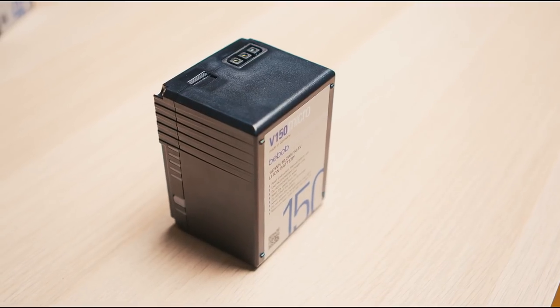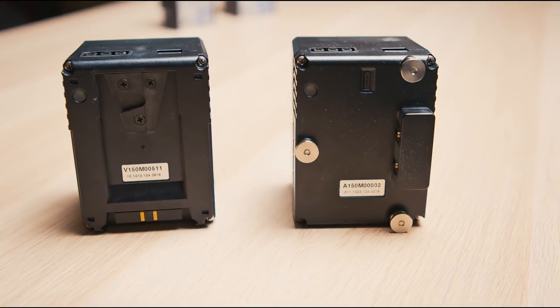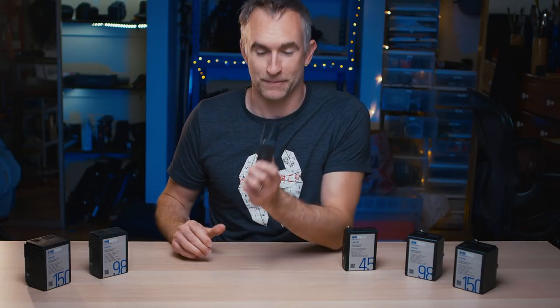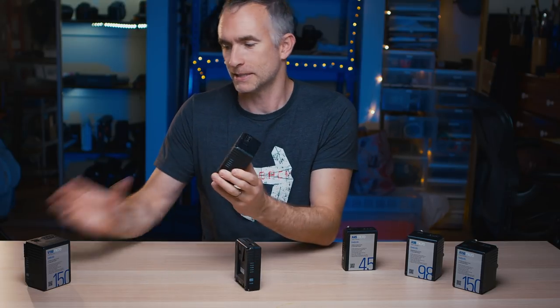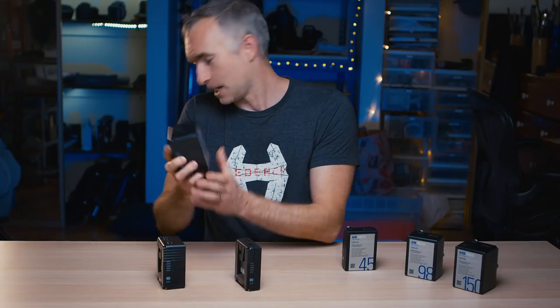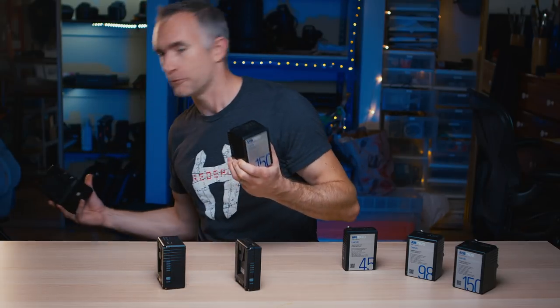These guys are made in Germany. They come in both the V-Mount and the Gold Mount, depending on what battery mount you have for your rig. They are really, really small. This is the 45 watt hour one, this is the 98 watt hour one, and this is the 150 watt hour one. The 150 is tiny — compare it to a regular size V-Mount. They're really light and really compact.